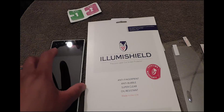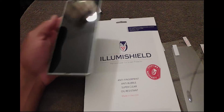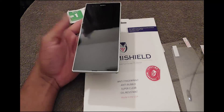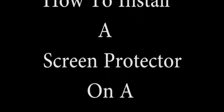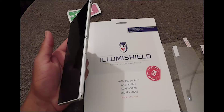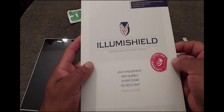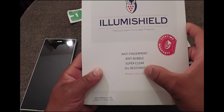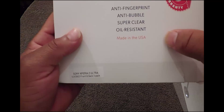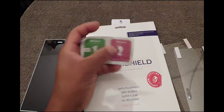Hello YouTubers, this is Eric from Easy Computer Solutions back again with another video. Today I'm going to install a screen protector on my Sony Z Ultra. I picked this screen protector from Amazon — it's anti-fingerprint, anti-bubble, super clear, all resistant, made in the good old US of A. I got my dry and wet wipes here.